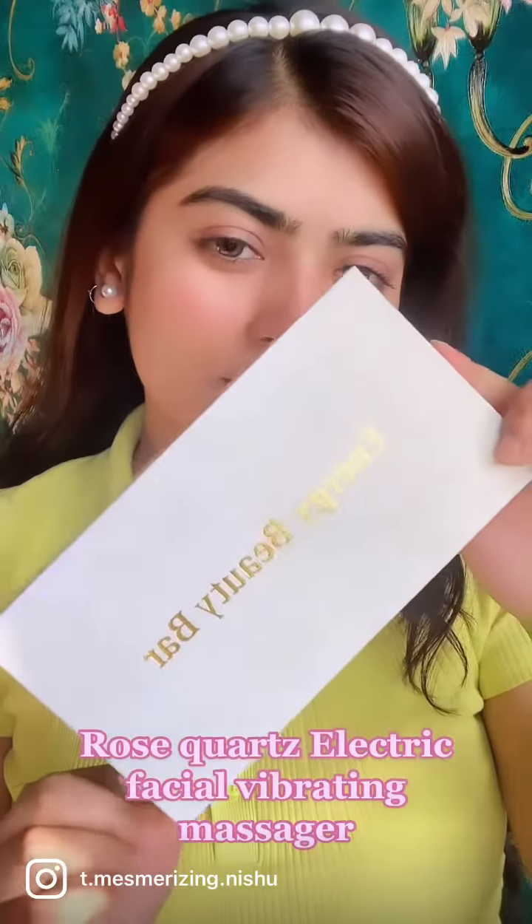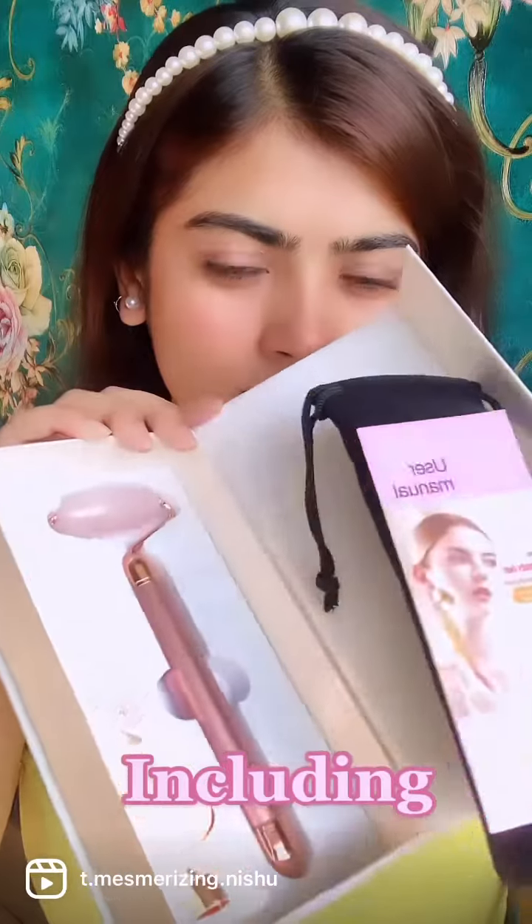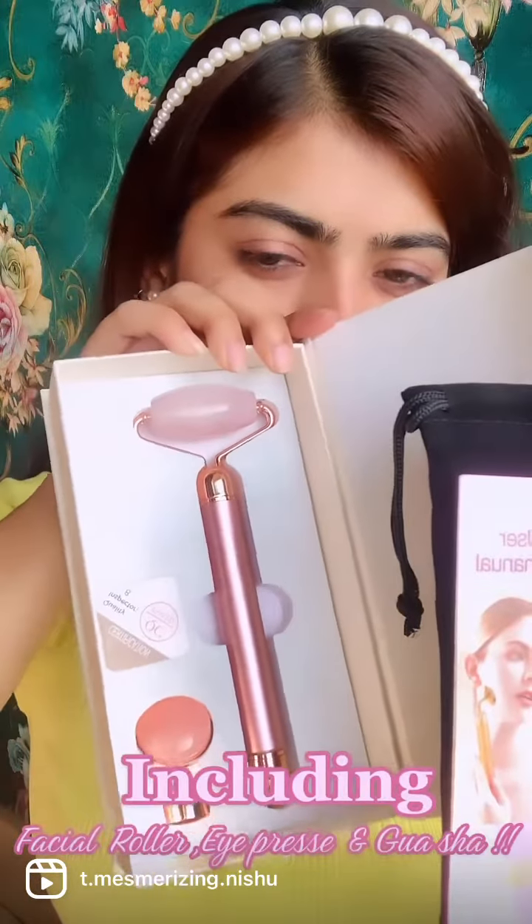Rose Quartz Electric Facial Vibrating Massager, including Facial Roller, Eye Press, and Gua Sha.